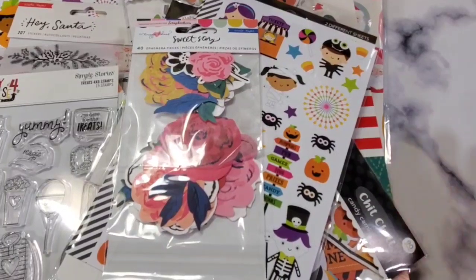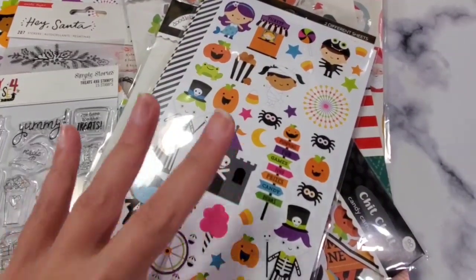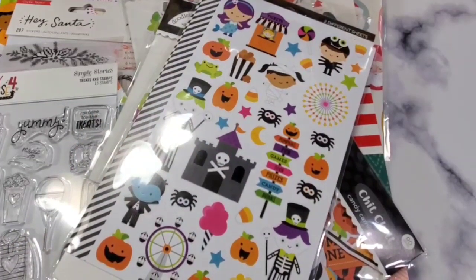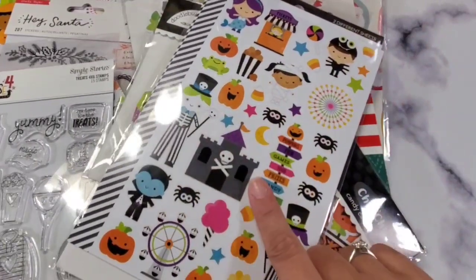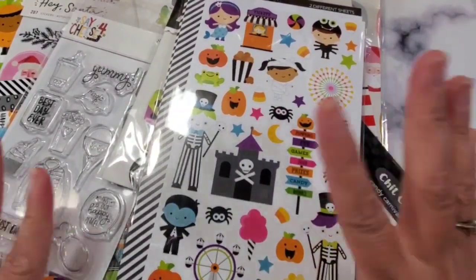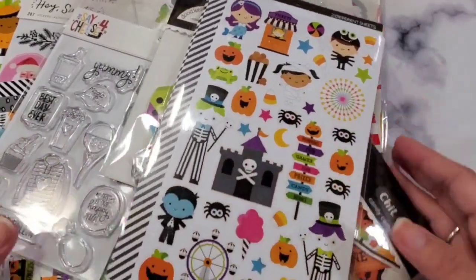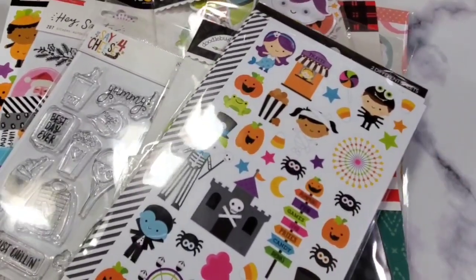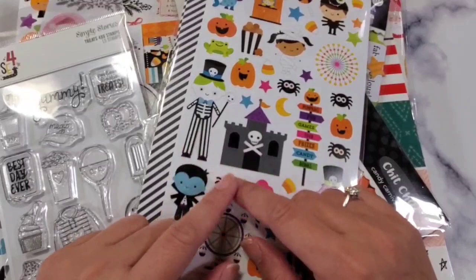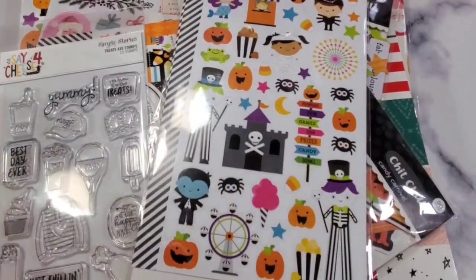Hey guys, welcome back to my channel! Today we're going to be looking at three scrapbook.com purchases. One of the reasons your girl is on a no-spend is because I made three orders from scrapbook.com — I put them all together and waited for them to arrive so I could do one big haul. I'm still waiting for the Frank Garcia one, and I got three free gifts too.